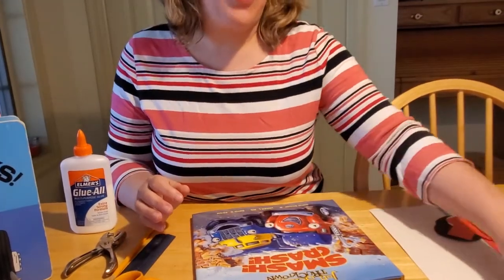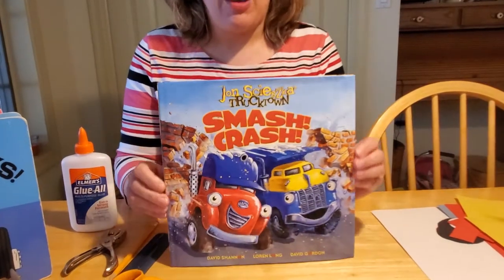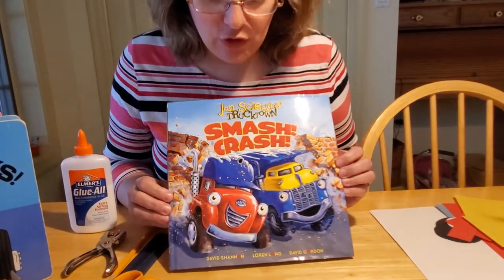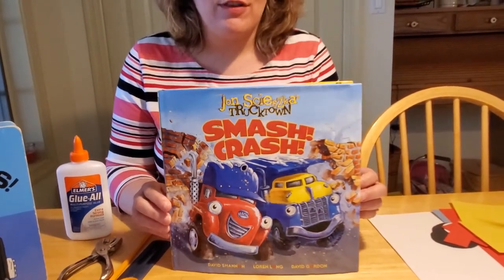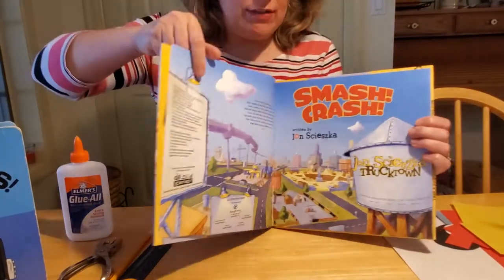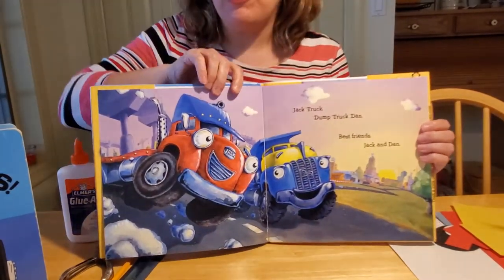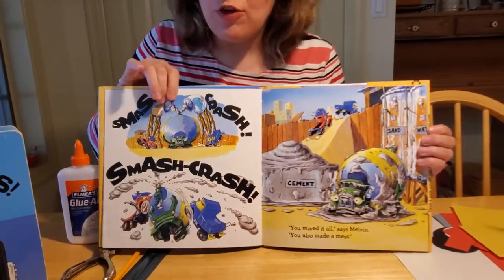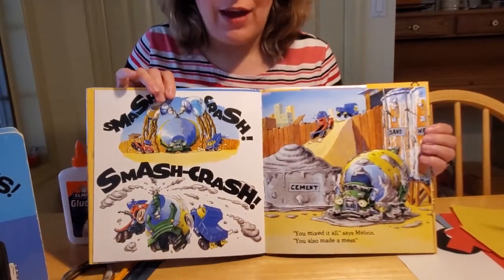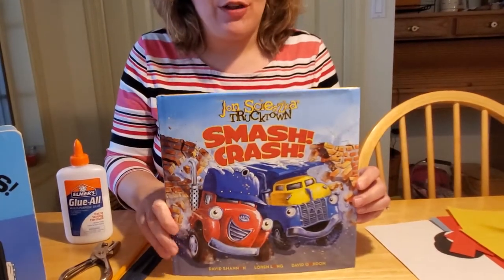But one of my favorite books is by Jon Scieszka. It's 'Truck Town: Smash, Crash.' This one was illustrated by David Shannon, Lauren Long, and David Gordon. This is a great story — I really thought about reading this one to you guys. It's got fantastic illustrations and it's an easy read. I know preschoolers love this book, so check it out at the library. We're going to be reading another book by Jon Scieszka later this year, which is why I didn't read this one to you guys today. But come to the library and check it out — it's a great book.